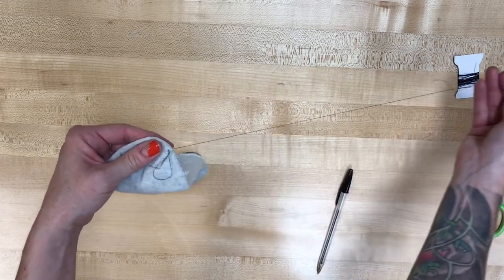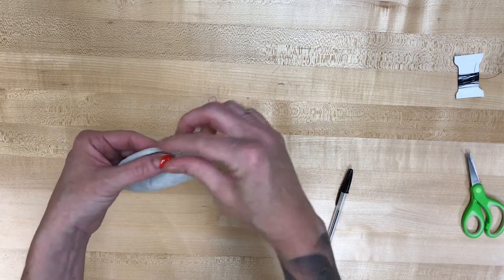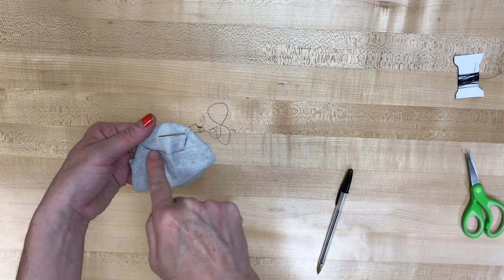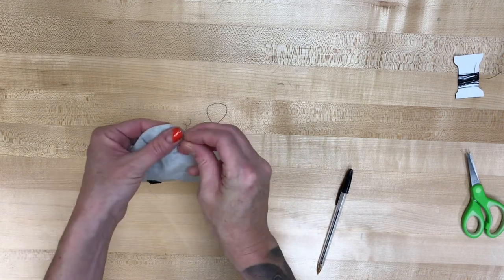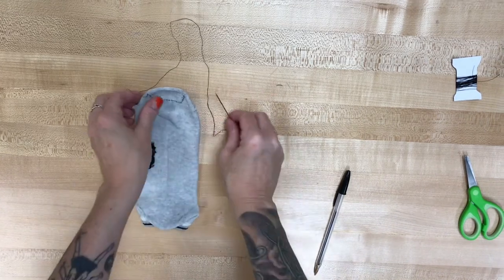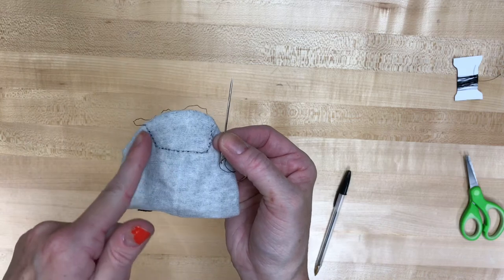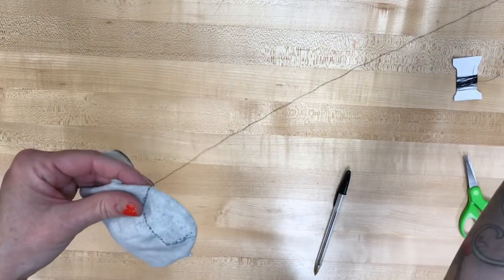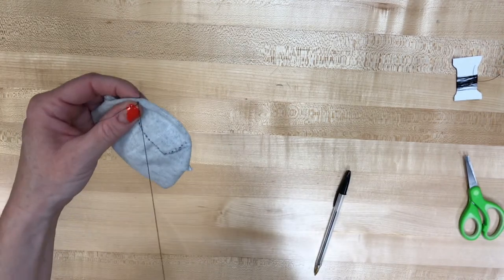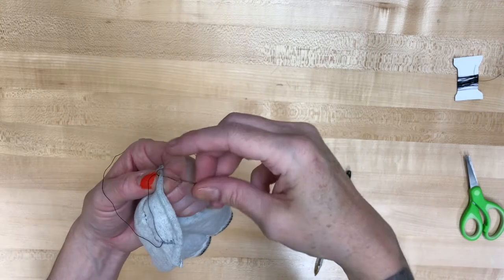I'll let you see how I get started and then you can pause this while you do it. You're gonna go all along that line and then at the end you're gonna knot it and tie it off. That's what it'll look like when you've sewn all the way across — kind of tiny stitches. At the end I'm just gonna make a big loop, pass my needle through it, and that's gonna tie off the end.